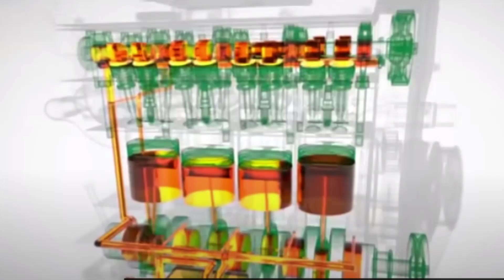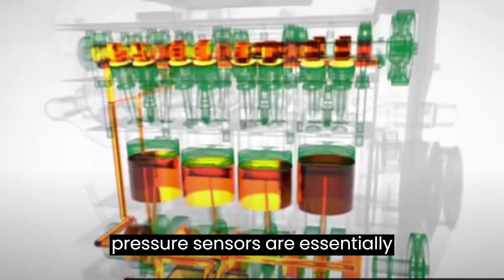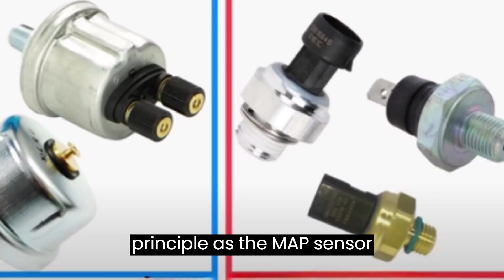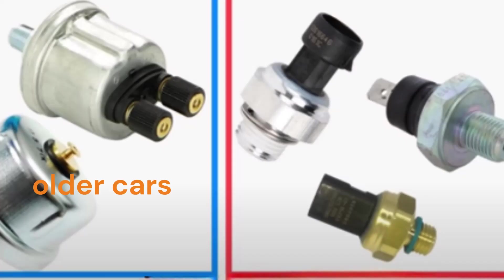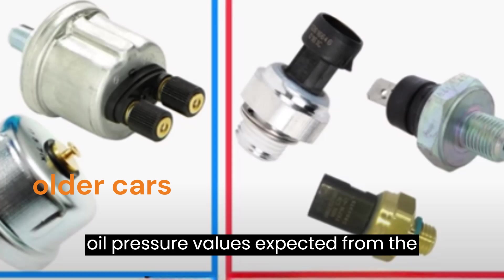The same as many other pressure sensors in a car, oil pressure sensors are essentially piezo-resistive pressure transducers. That is, it operates on the same basic principle as the MAP sensor. It's simply calibrated for the various oil pressure values expected from the engine.